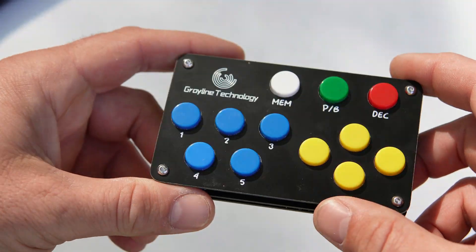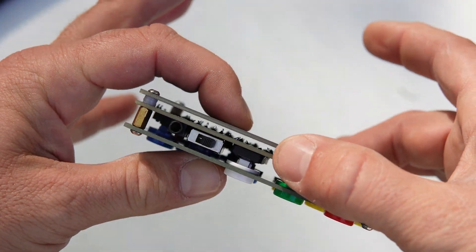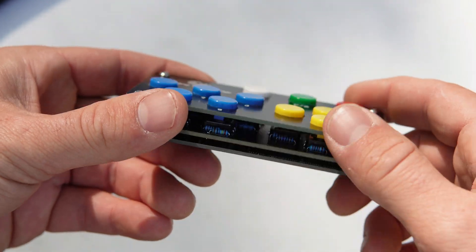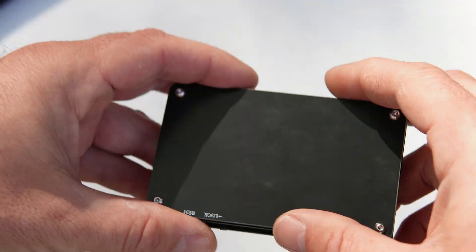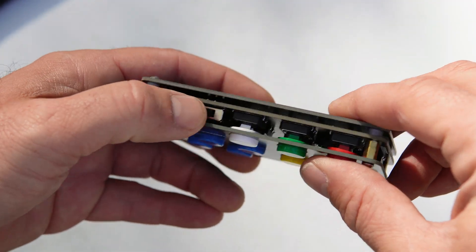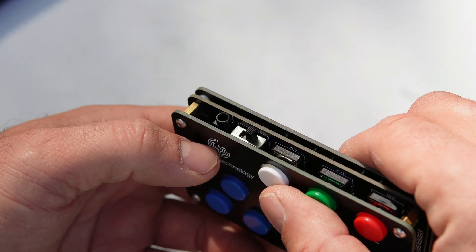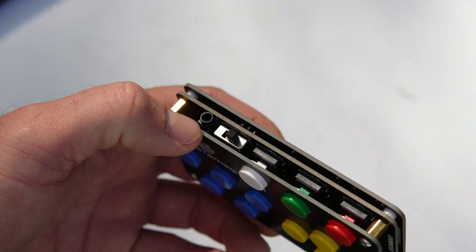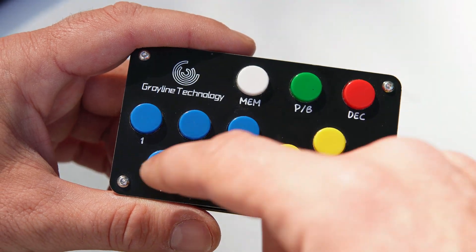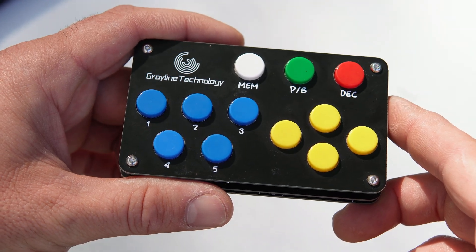On the back side of the device we have a lock switch, and there's also where we plug in our cable to go to the back of the Yaesu FT891, which we'll do here in just a second. Something worth mentioning before we tear this apart: you'll see buttons labeled one through five, but you don't see six, seven, eight, nine, or zero.